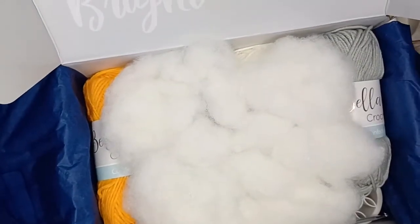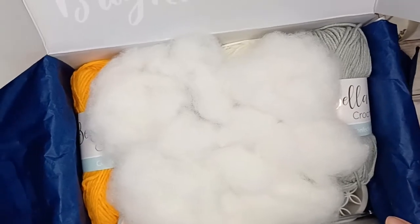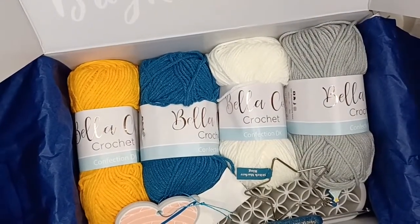From first look I'll say that at least one of the patterns is going to be an amigurumi pattern because we have the hollow fiber filling. I love this filling, so let's put that to one side.